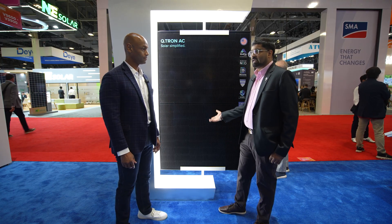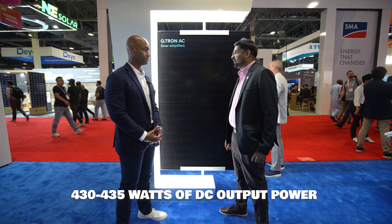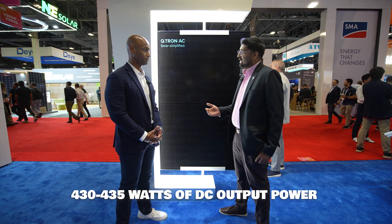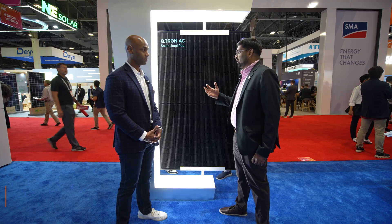This is the latest product in Qcells' residential offering. It's based on the Qcells n-type Qtron technology, so you are getting the lowest degradation. The power class of this module is 430–435 watts, what we are offering in the market right now. It comes with a microinverter pre-attached from the factory itself. This is the first time we have a Qcells-designed, Qcells-engineered microinverter in-house.